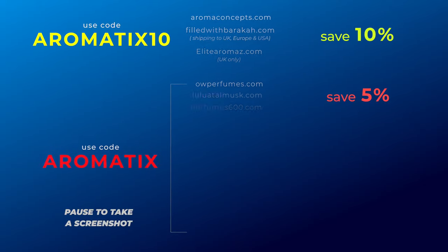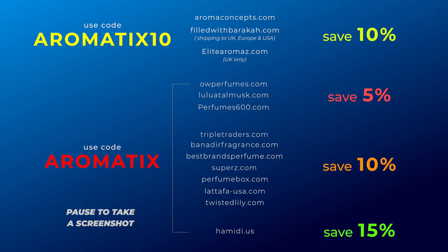Arabian Oud's Ihsas versus Ihsas Khas — I got them mixed up, but this one's Khas. Let's talk about it. Here are some codes to save you some cash on your next Middle Eastern niche or designer fragrances. What's going on, guys? My name is Neib. Welcome back to Aromatics.